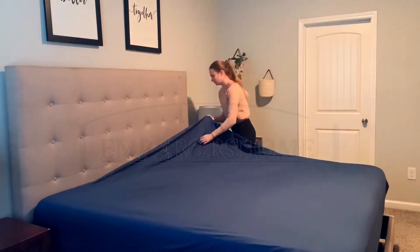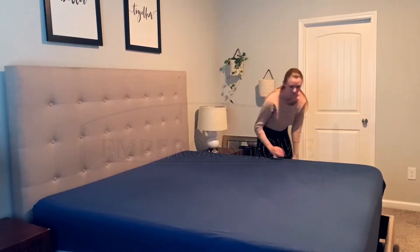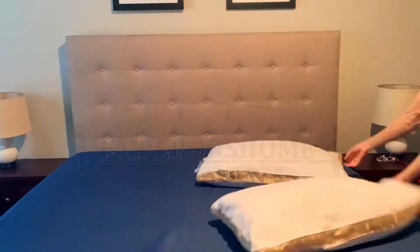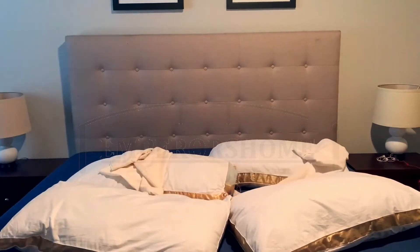I love the way it feels — it's so cooling yet warm at the same time. I have been sleeping so good since we switched our sheets to this set. I know it's just a set of sheets and nothing to do with the pillows or the mattress, but I swear I'm sleeping so much better.